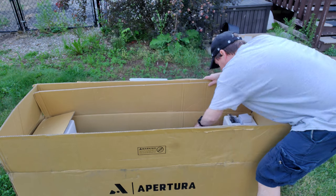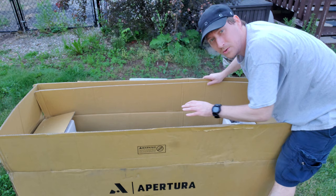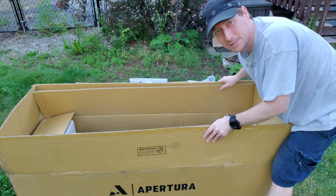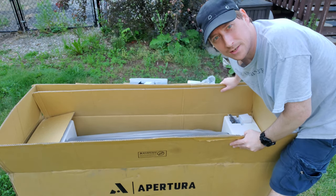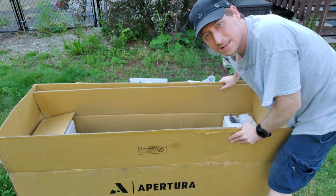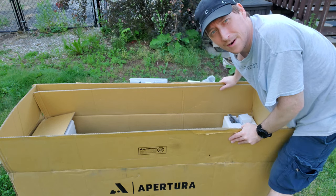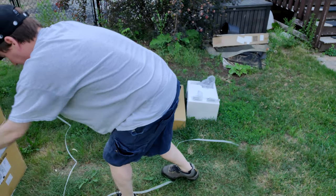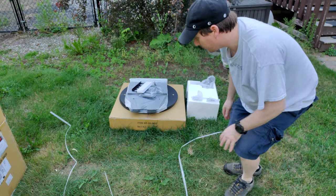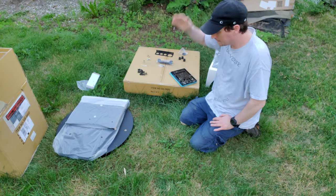So it's not looking like there's anything else in this big box. I don't want to pull the telescope out until I have the base built, so I'm going to stop this video and look up instructions to see how to put together the base. Alright, that's out of the way, let's get to it - see how this goes.